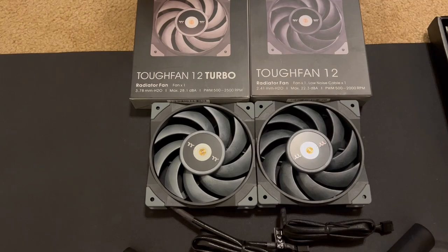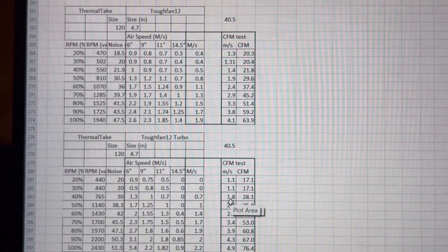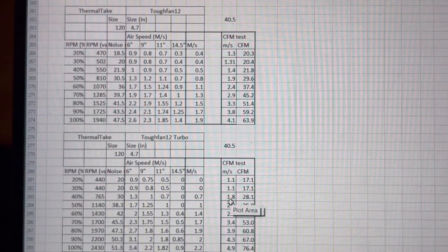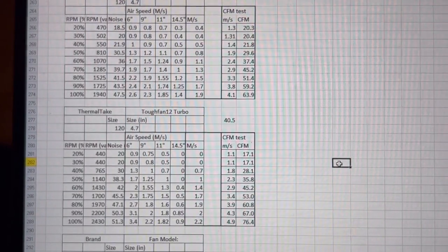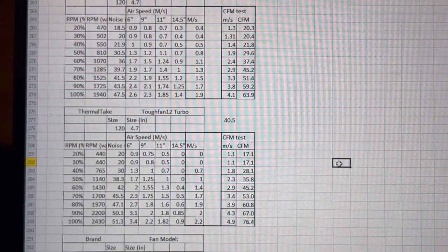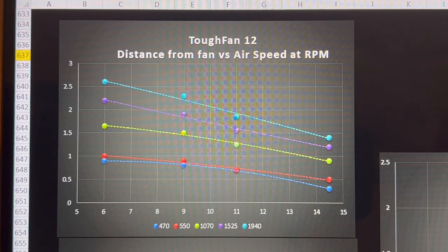Here is the raw data for the Tough Fan 12 and the Thermaltake Tough Fan 12 Turbo. If you want to use this data for yourself for your own purposes, you may do so. However, if you use this data in your own video, I ask that you give me credit because I'm the one who generated the data.